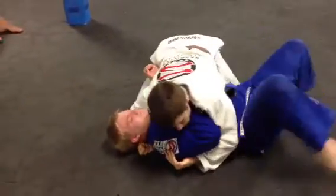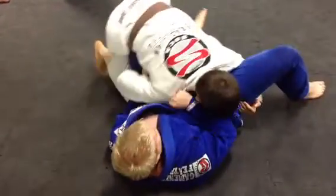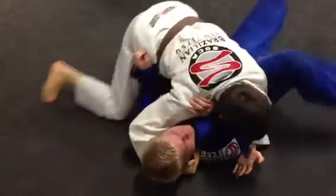So Andrew works the strip, starts to drive, gets all the way back through. I get here, get the knee, get the elbow, and I'm here again.